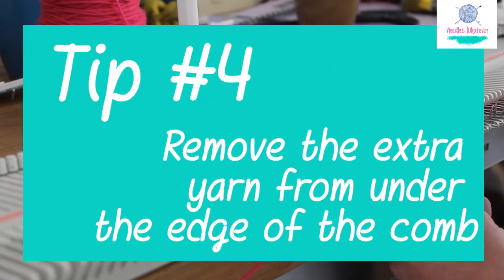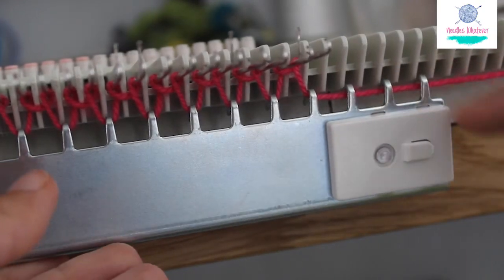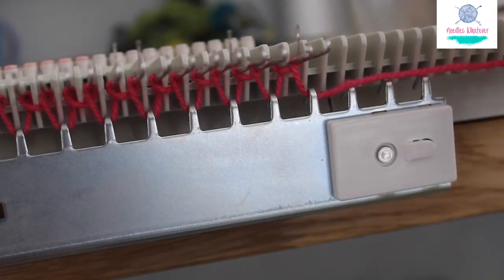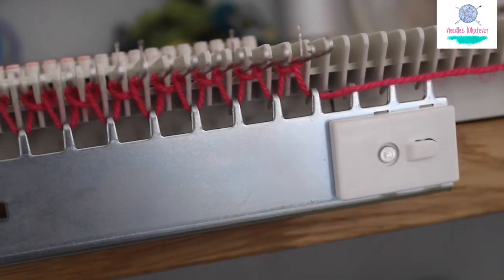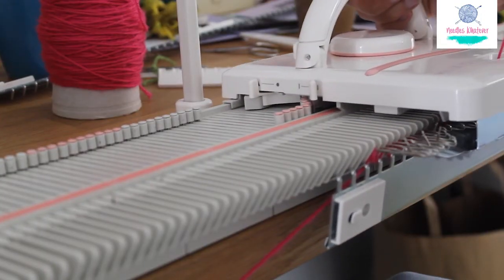Tip 4: Remove the yarn from under your comb. These little extra teeth here should not hold down your yarn. Just pull it out from underneath it. Bring in any extra slack behind your tension mast and slowly move your carriage to the left.